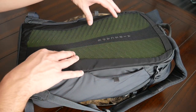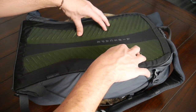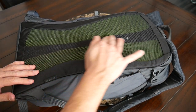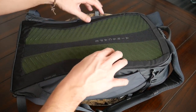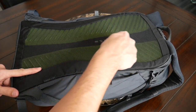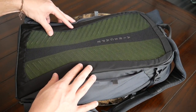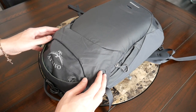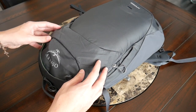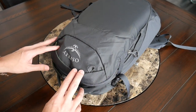Moving into the back paneling, this has felt very, very comfortable. I love the amount of padding included here — it's really soft — and there's breathable mesh to help prevent moisture buildup. The padding also has ridges and elevation in the middle to create a large air channel that helps with ventilation while you're walking around during the day.